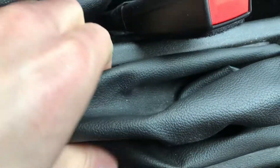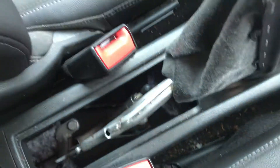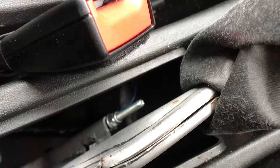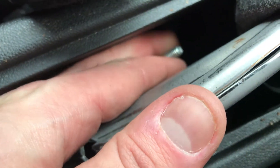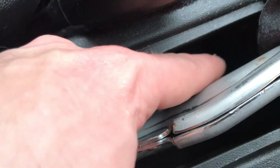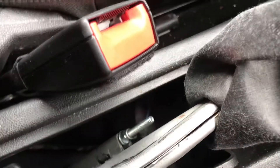To adjust the cable, pull this gaiter up — it's only on clips. There we go, pull it up and out of the way, and there is the adjuster for the cable. It looks like it's never been done before — there's quite a lot of thread showing. You can tell the cable is loose. All I'm going to do is wind this 10mm nut in, which pulls the threaded section up and is attached to the handbrake cable, taking up any slack.